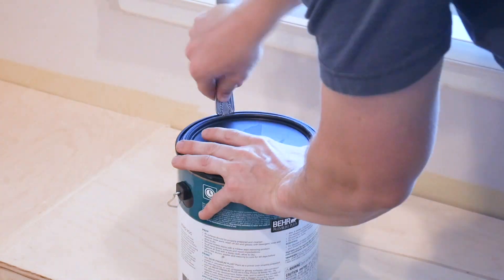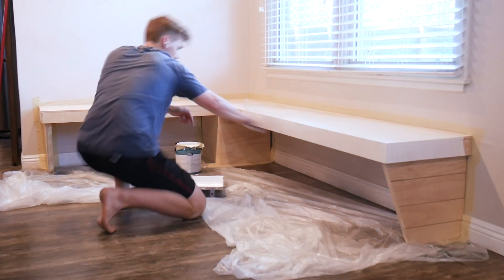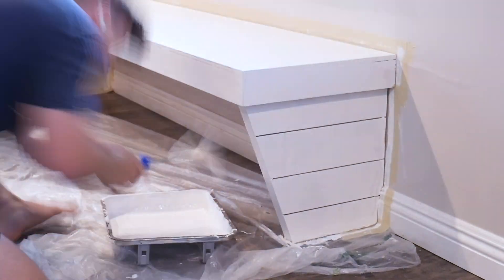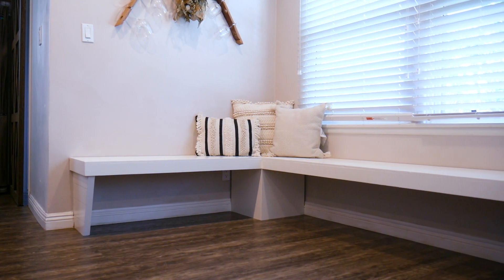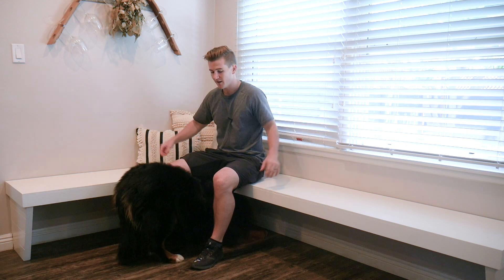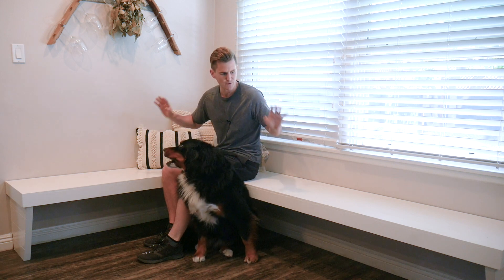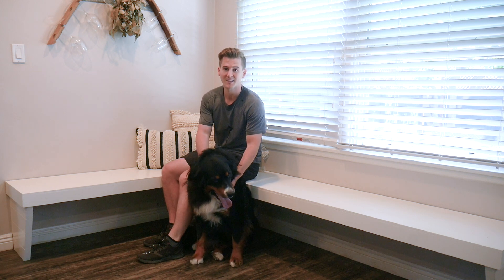Once everything is mounted and screwed into place, this thing is going to be ready for paint. That's gonna wrap it up for this project — I hope you guys enjoyed it. This is just part one of us redoing this kitchen area; we are also going to be building a new kitchen table that fits the space a lot better. Overall, really happy with how this build came out — I think it's super clean, modern, and fits the space really well. If you enjoyed it, I'd love it if you would subscribe to the channel, hit that like button, and I'll see you guys next time.